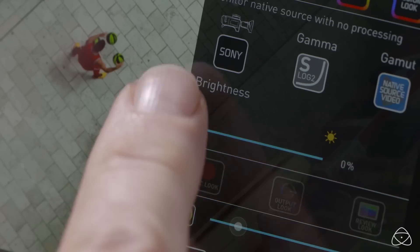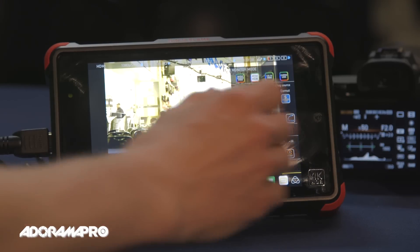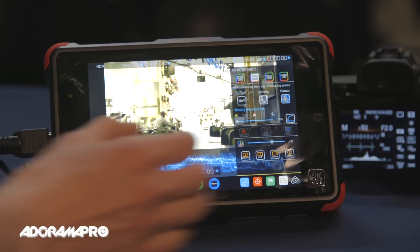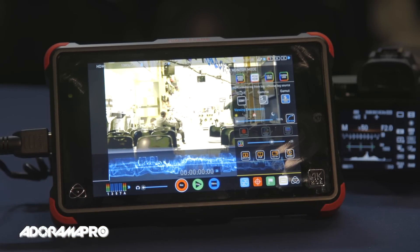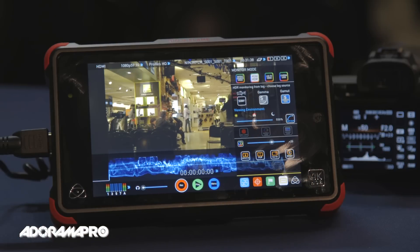If you're shooting in bright sunlight, you can add brightness to the HDR. Of course that doesn't look correct indoors where we're at now, because we're in a different dynamic range environment.